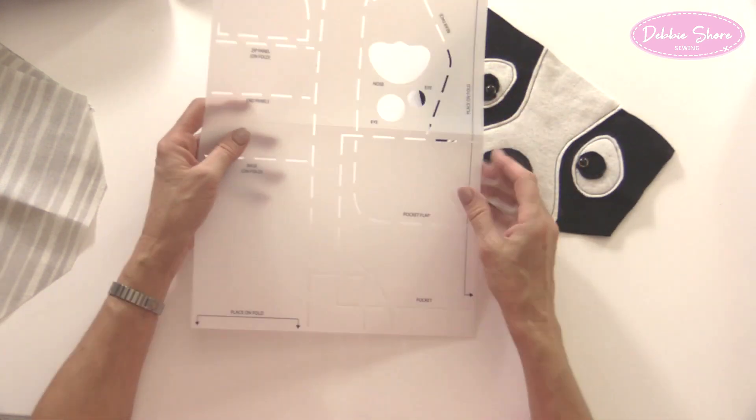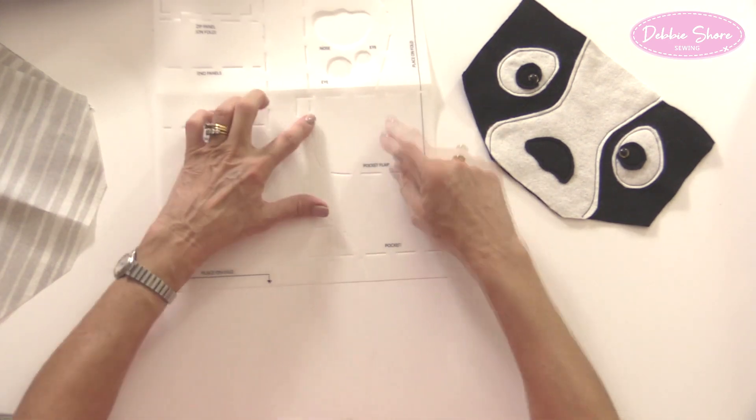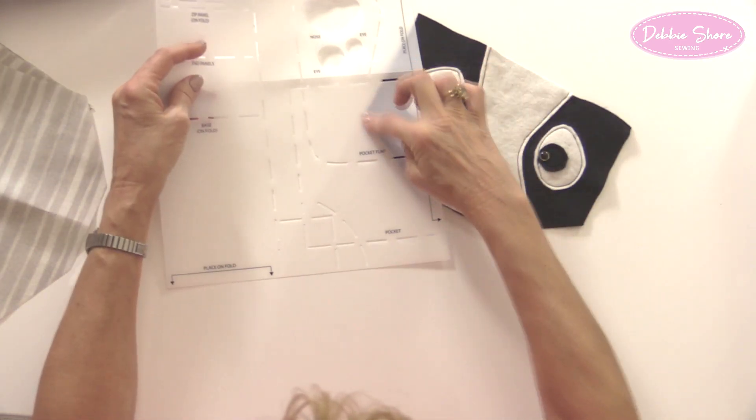The templates are transparent so you can position a print exactly where you want it. They're also wipe clean — if you get pen marks on them, just wipe with a damp cloth. The template folds in half for easy storage, and the elastic around the edge makes a good bookmark too, so when storing your template it can simply pop inside the book and save your page.